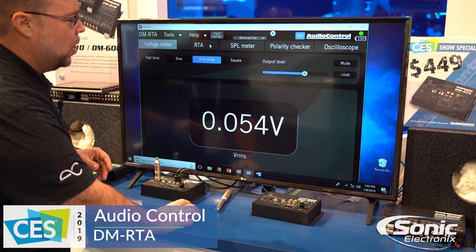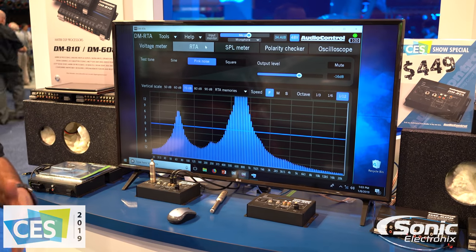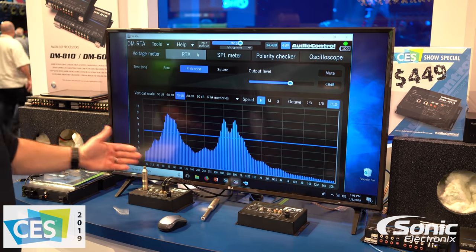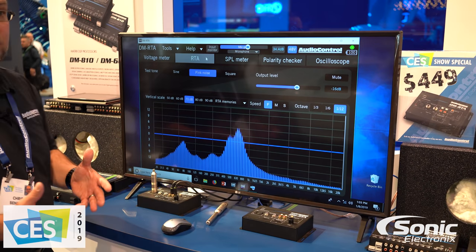Then you have a full-fledged RTA with up to one-twelfth octave resolution. Right now I have this microphone plugged in and you can actually see the resolution as I'm speaking and talking about the product.